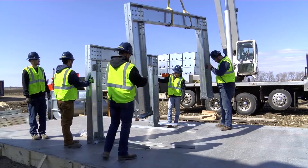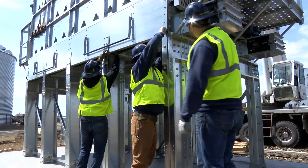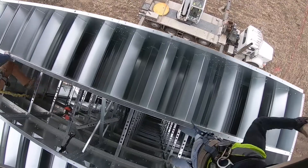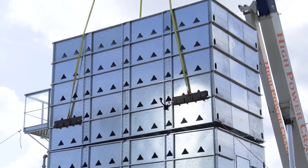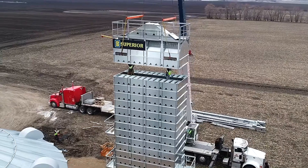Number one, set up the leg structure. Number two, swing the tub section over and attach it to the leg structure and anchor the assembly. Number three, swing and attach the midsection assembly to the tub section. Number four, swing and attach additional intermediate tier sections to the top of the previous section. Number five, swing and attach the roof section to the top of the dryer.